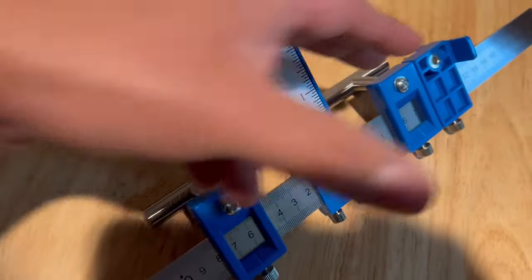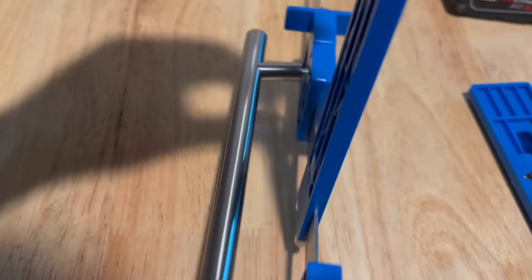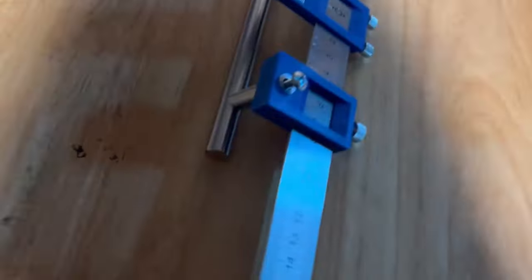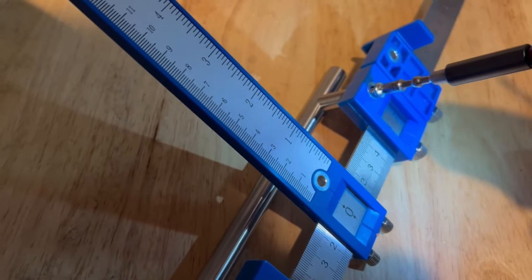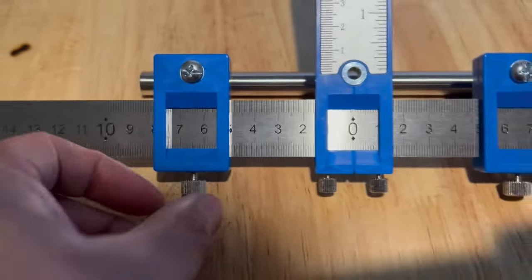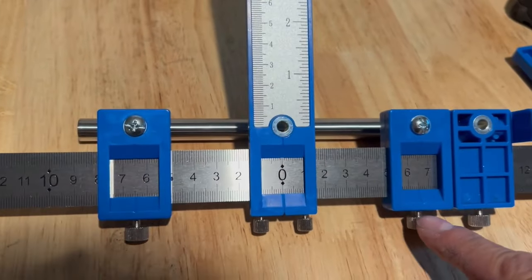Instead of trying to figure out the measurements between the two posts on the handles, what you can do - since these are set up for the screws - just run your screws through there. As you can see, this should be pretty much even on both sides, and then you tighten up these set screws down here.